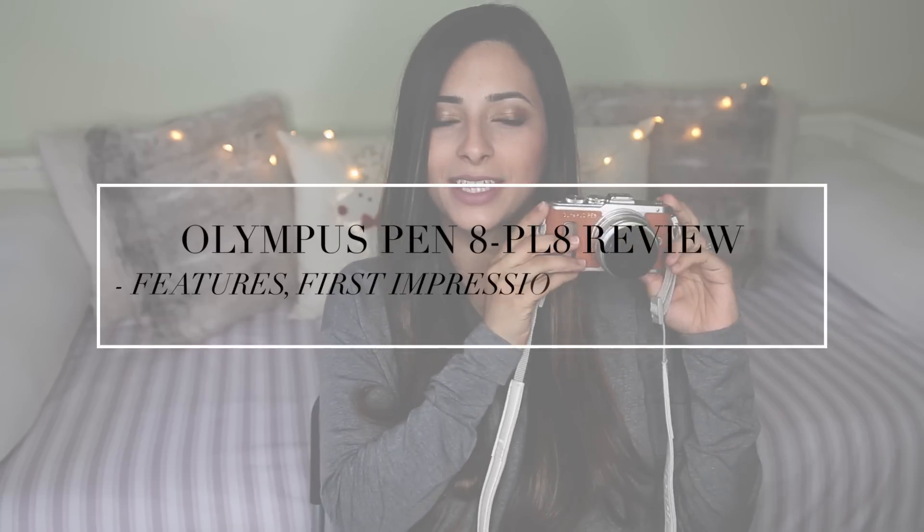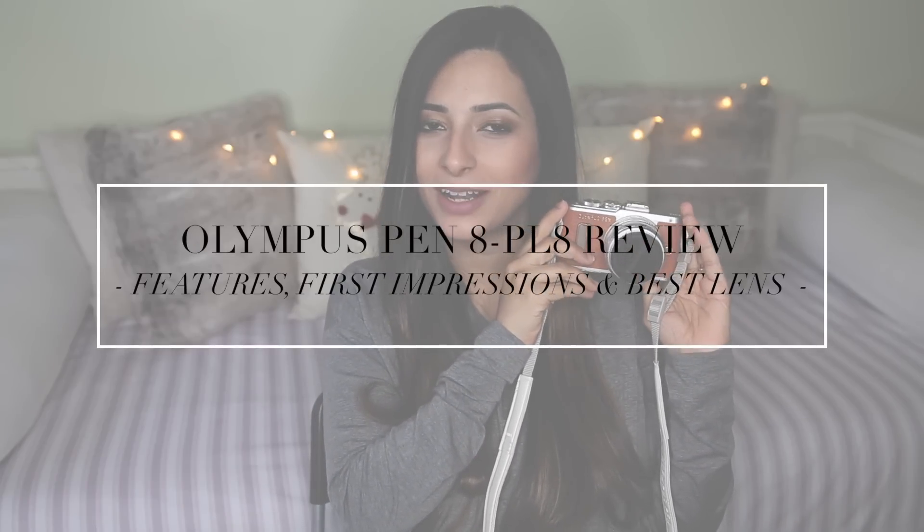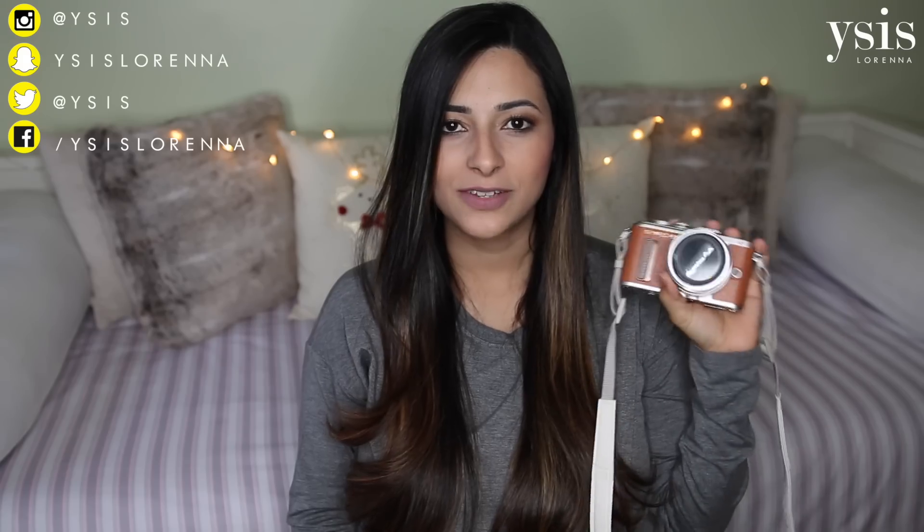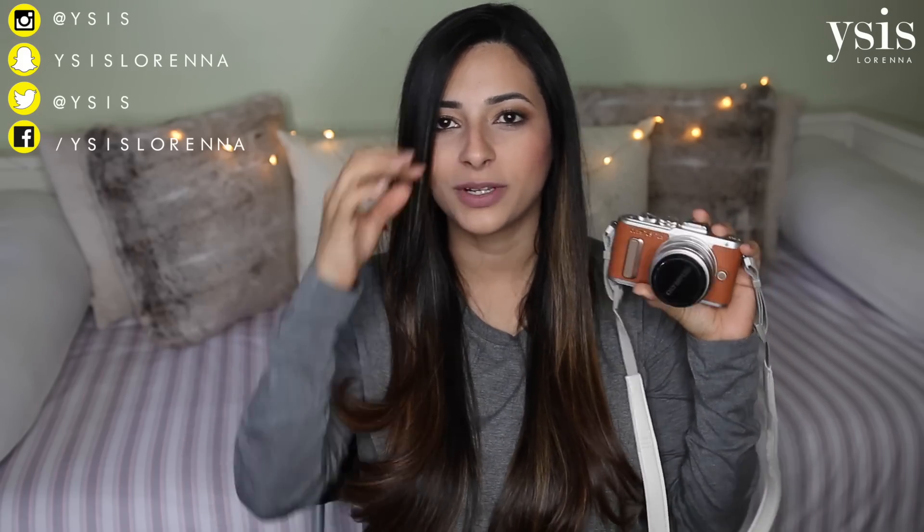Today's video is going to be a mini review of the Olympus Pen EPL 8, which is my brand new camera that I got recently for Christmas from my lovely mum. Thank you mum. This is the brand new updated version of the Olympus EPL 7, which has been very popular.